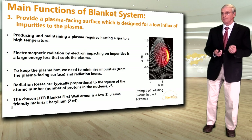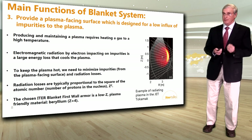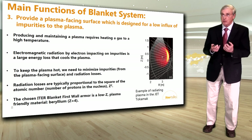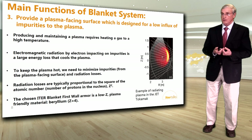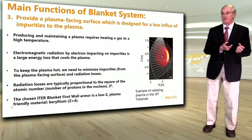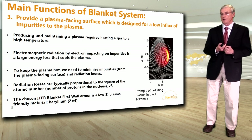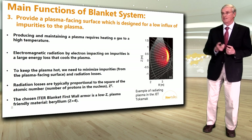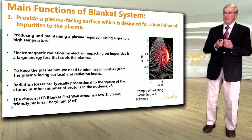Another function of the blanket is to provide a plasma-facing surface designed for a low influx of impurities to the plasma. Electromagnetic radiation by electrons impacting on impurities is a large energy loss mechanism that cools down the plasma and can stop the reaction. Radiation losses are proportional to the square of the atomic number Z of impurities. We have therefore selected beryllium as the armor for the ITER blanket first wall — beryllium has an atomic number of four, making it very plasma-friendly.